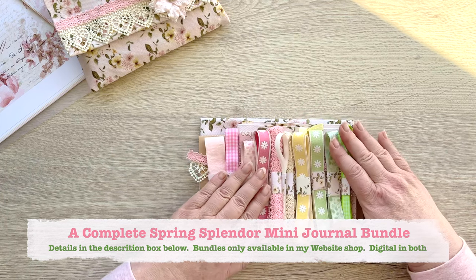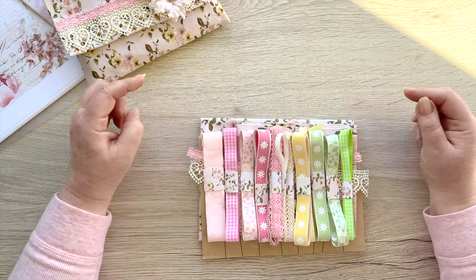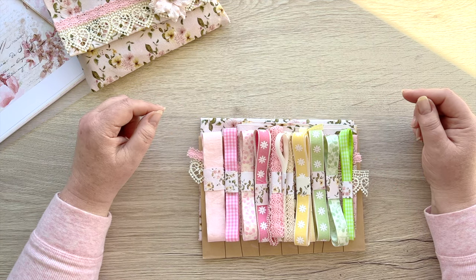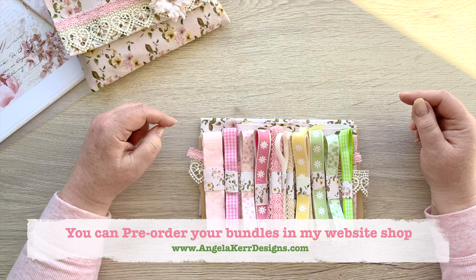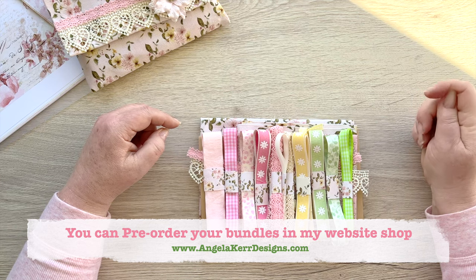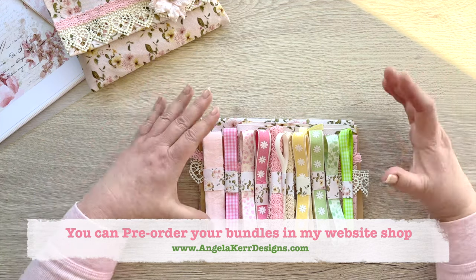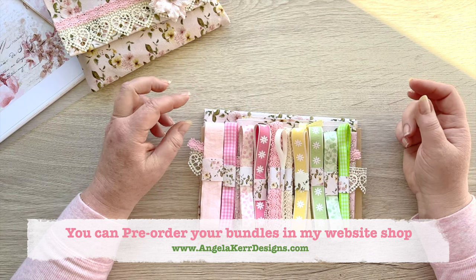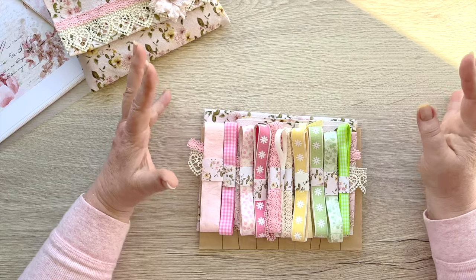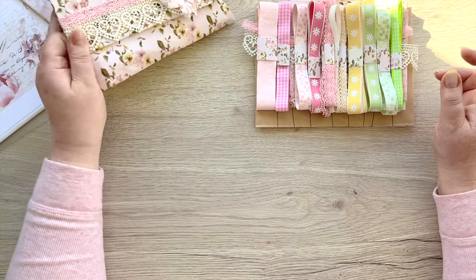This is going to be available as a pre-order. My plan is to send these out next Wednesday and Thursday, so by the end of next week they should be on their way. Royal Mail is doing really well and you'll receive them in about a week. You really only need a day to put it all together, but you can spread that out over your own time. Please let me know what you think!